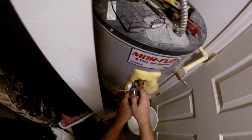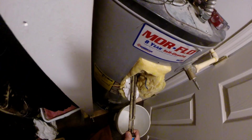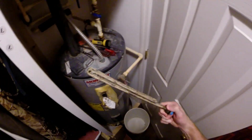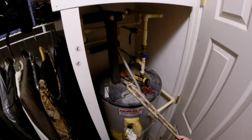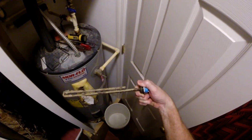Oh my gosh, let's see what we got here. That's not that bad — this thing's been in here 19 years and that's what it looks like. Not bad!